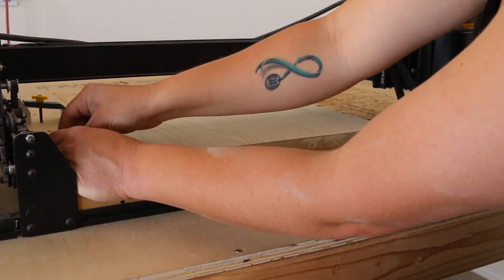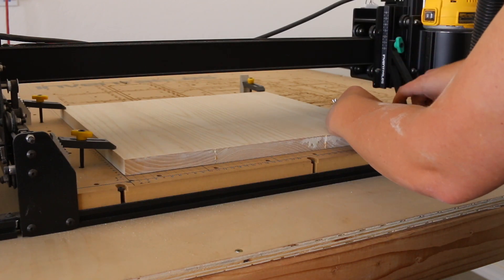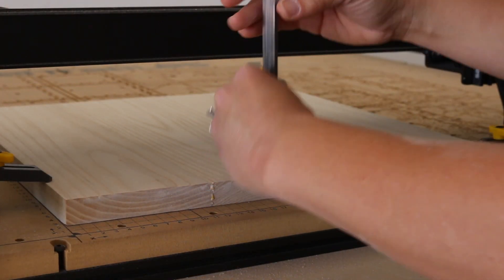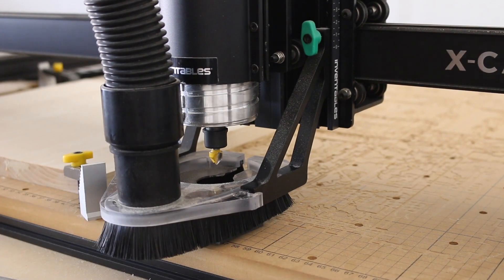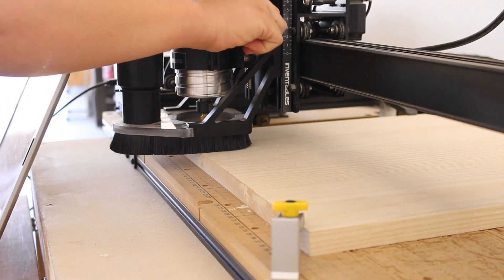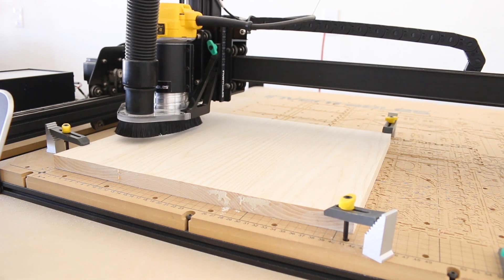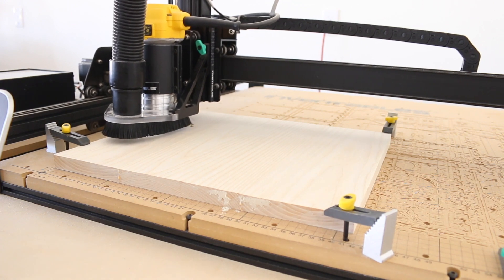Next it was time to carve the designs. I clamped the wood down to my waste board, double checked the thickness with my calipers, and input that into the Easel program. I set up the X-Carve first with a 90-degree v-bit to carve the cactus design, then went through the process of setting up the machine and watched it work. The cactus design took about 12 minutes to carve, so not too terribly long per piece.